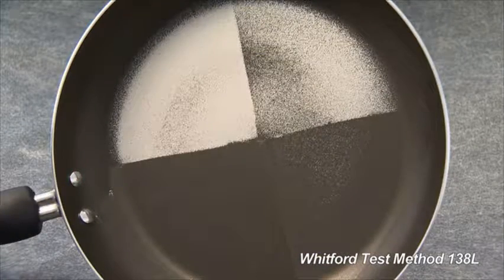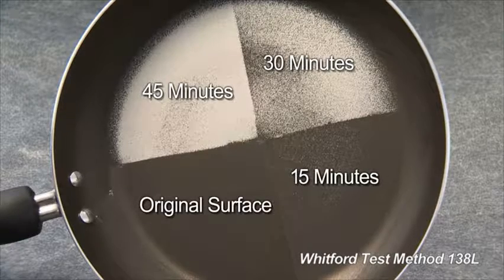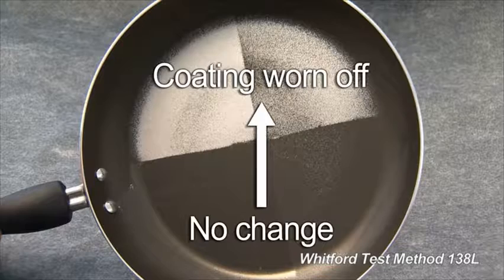We now have abrasion tested for 45, 30, and 15 minutes, and can compare them with the original surface. Each of the three tested quarters is rated on a nine-point scale, from no change to coating completely worn off.